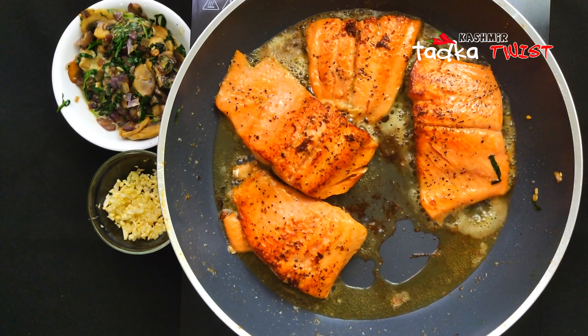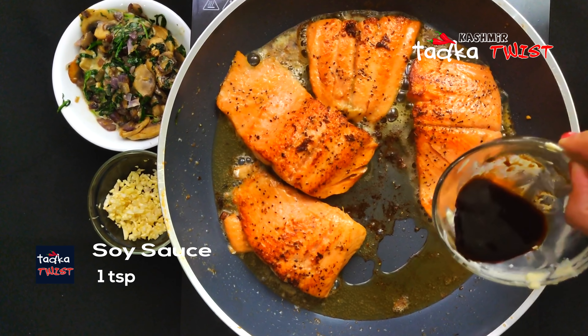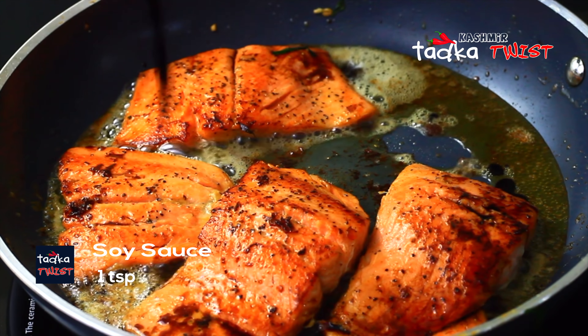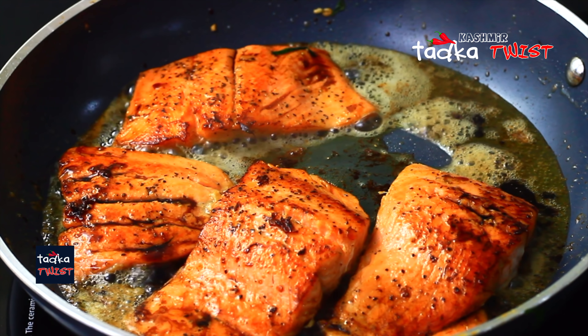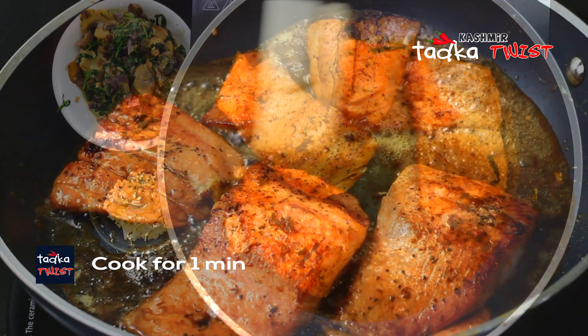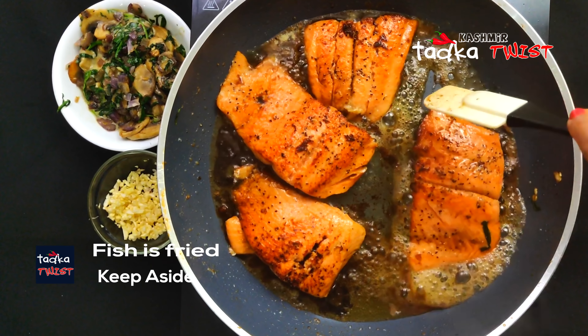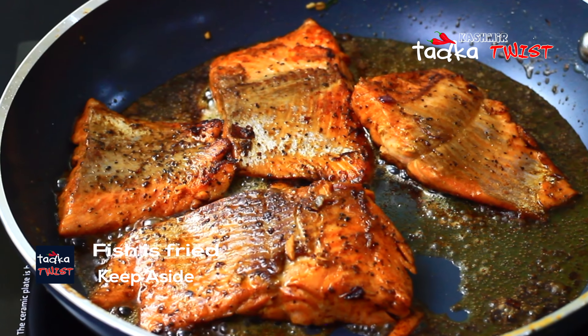The fish is nicely fried. Now we add 1 teaspoon of soy sauce and fry for another minute. Now our fish is ready. We leave it aside.